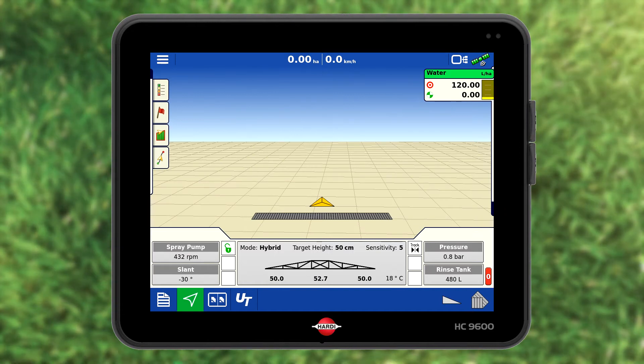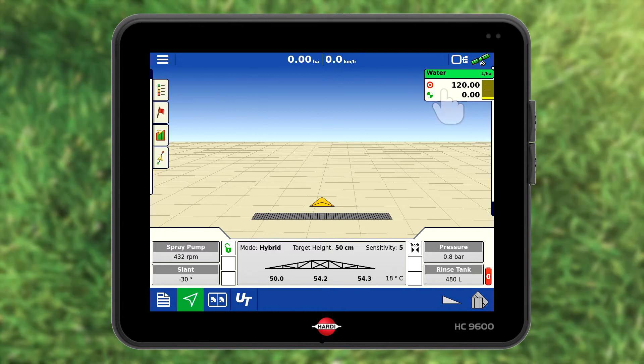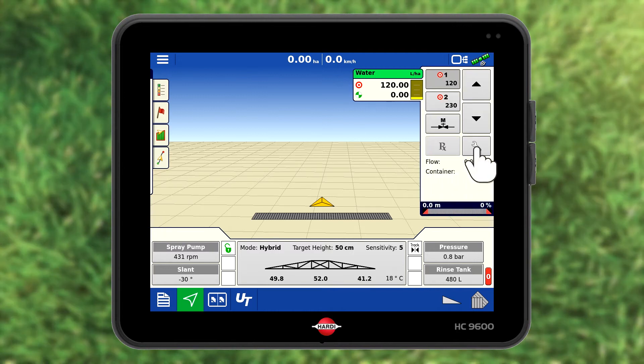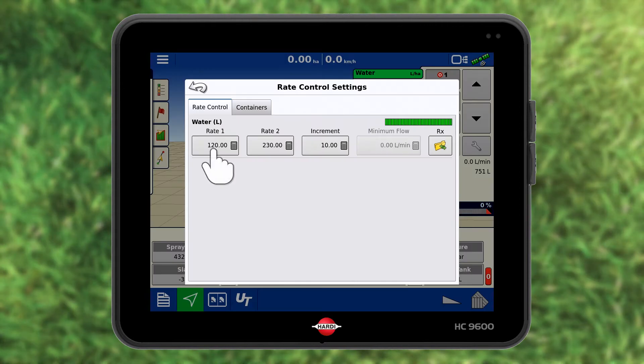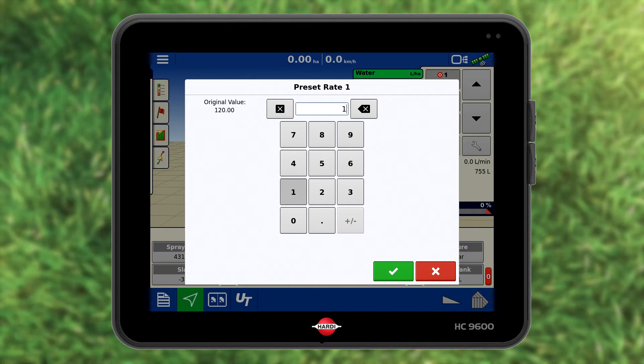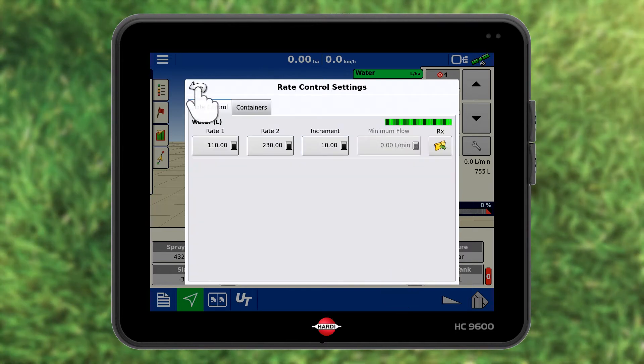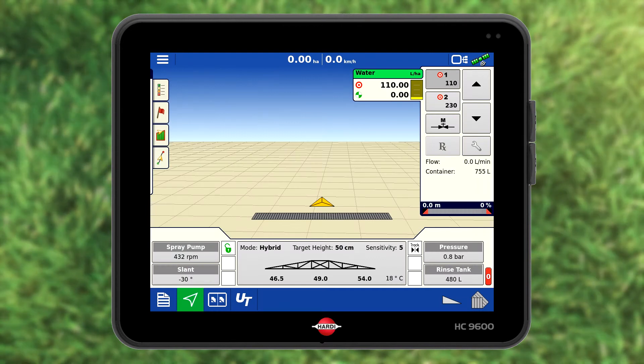I need to change my application rate. Press the water folder and then the spanner icon. Alter the desired application rate and accept. Press the upper left arrow to return to the work screen.